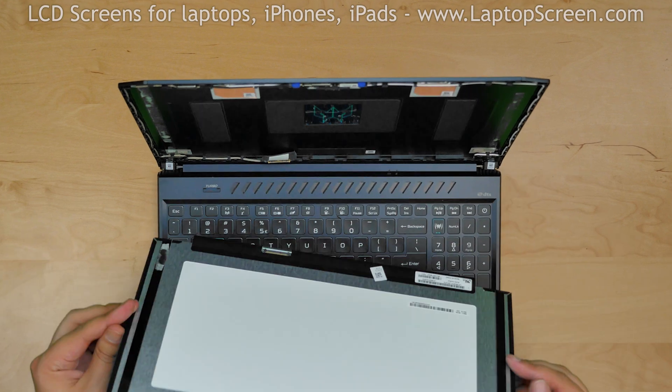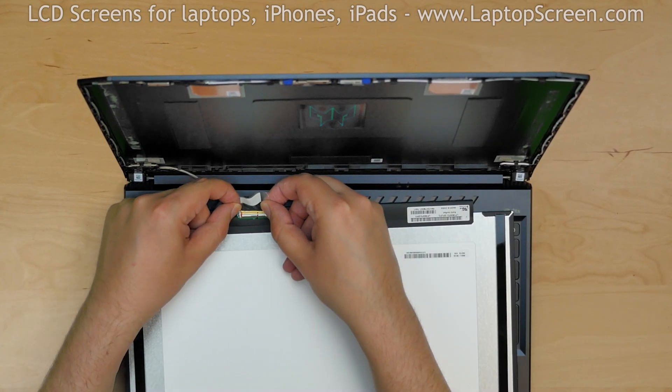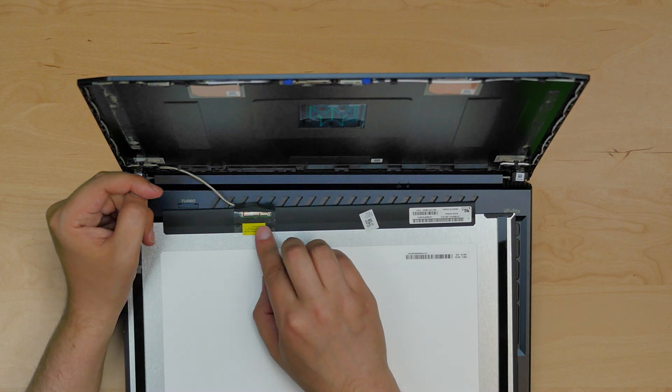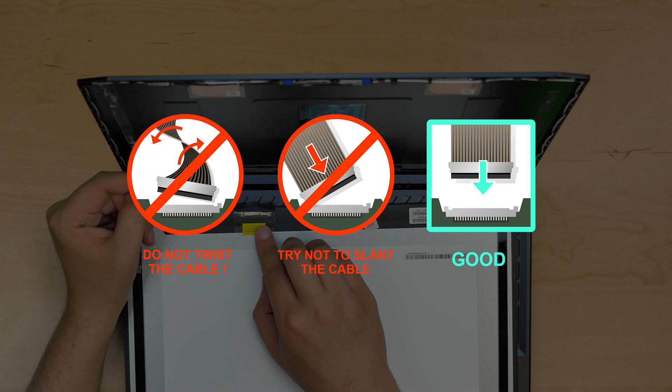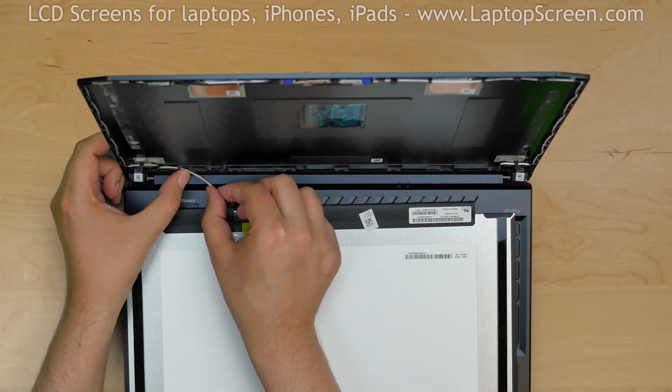Take the new LCD screen and place it on the keyboard. Reconnect the video cable and secure it with clear tape. It is very important not to force any of the connectors. You must not twist or slant the connector when plugging it in. Guide the video cable on its channel.